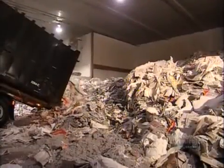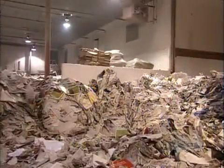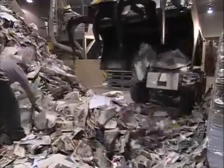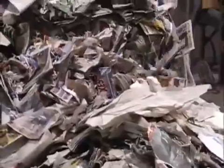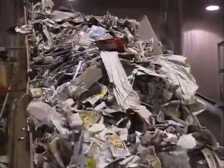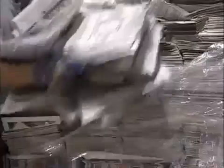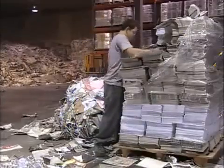How they make cellulose insulation isn't very complicated. It all begins with recycled paper, delivered in bulk. Workers load it onto a conveyor belt, and from that point on, the entire process is automated.